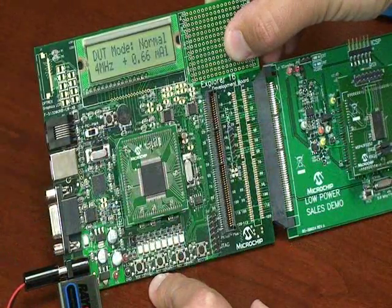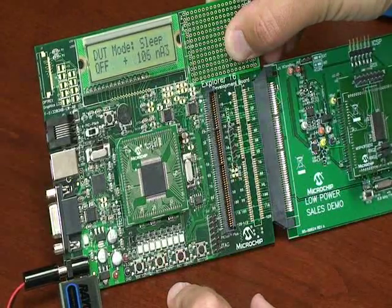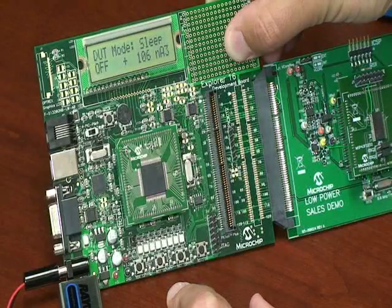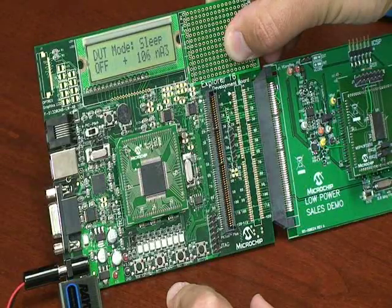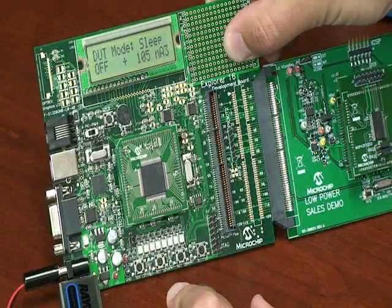Now let's look at a leading competitor, the MSP430. The part being tested today is the 2252, which is similar in memory, pins, and features to the PIC24F16KA102 family. As we enter sleep mode, or what is known as LPM4, you can see that the part consumes approximately 100 nanoamps. This includes the low power BOR, which is always enabled on the MSP430. This represents about 500% higher current consumption than the equivalent PIC part in deep sleep.